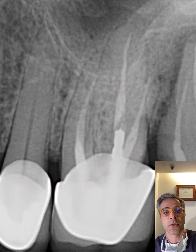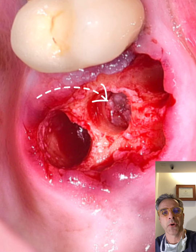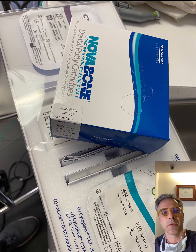I went ahead until I saw the sinus membrane with those burrs. The Nova bone was introduced and I was able to lift up the membrane five to six millimeters.